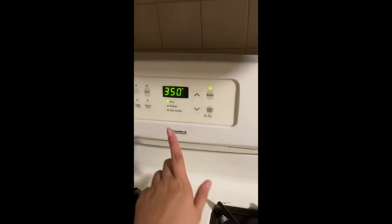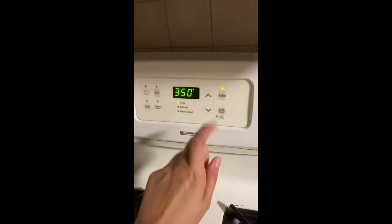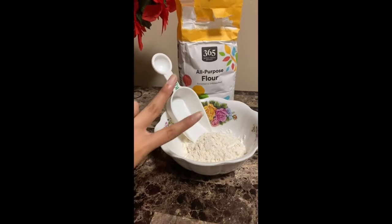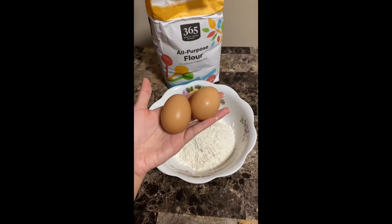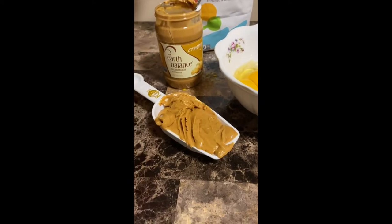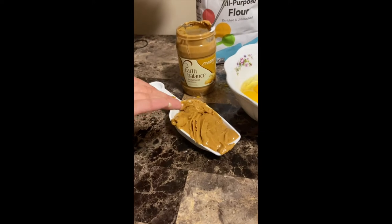First things first, we're gonna preheat the oven to 350. You're gonna need two cups of flour, two eggs, and the last ingredient you're gonna need is creamy peanut butter.